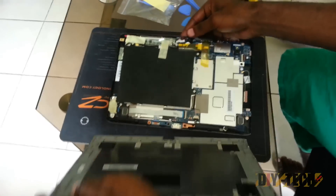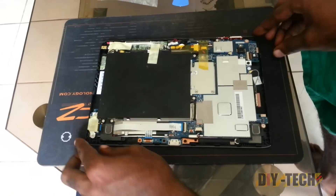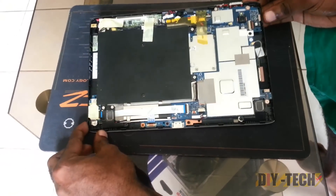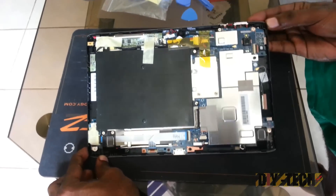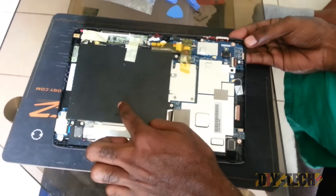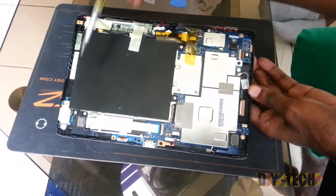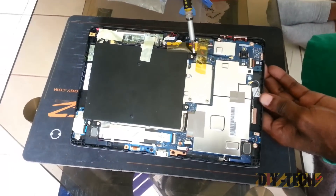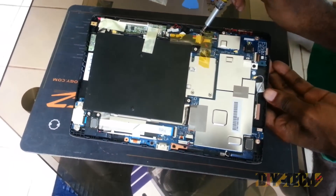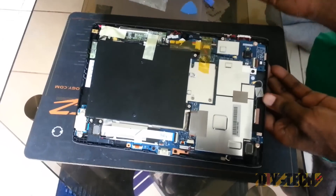So you are going to remove the back. As you can see, this is the inside of the unit. This is the battery. If you are interested in replacing the battery, you just remove these four screws here, then detach it from the motherboard and replace the battery.